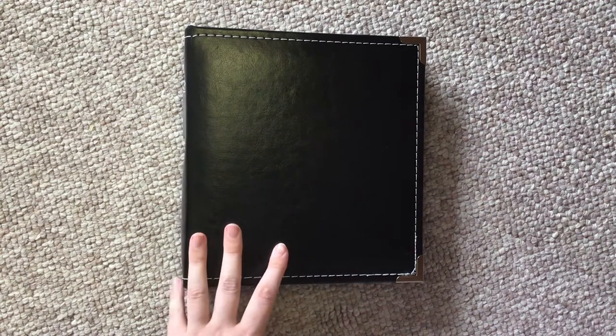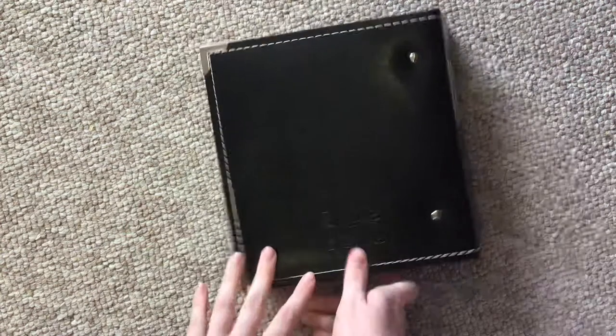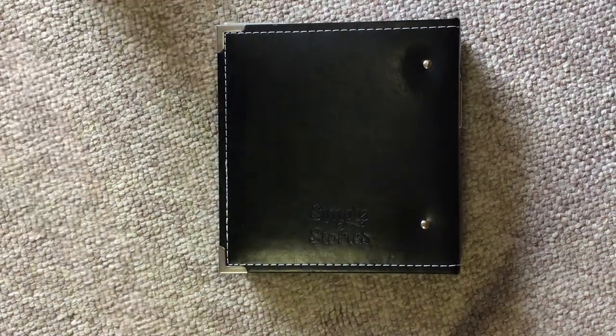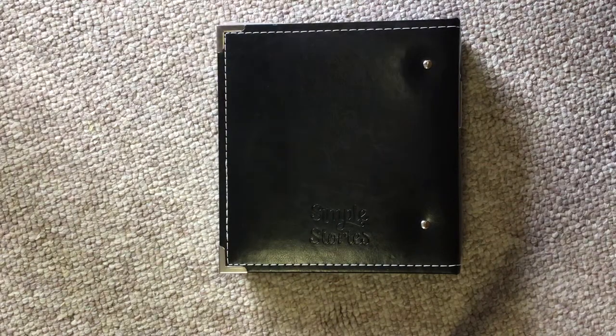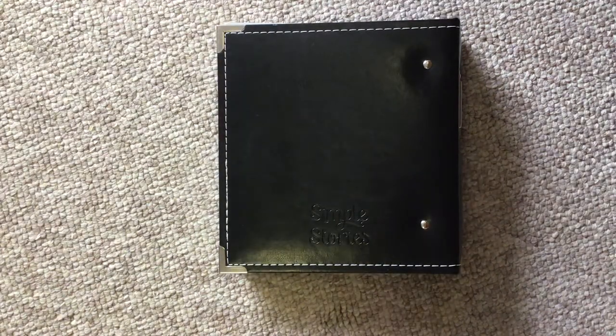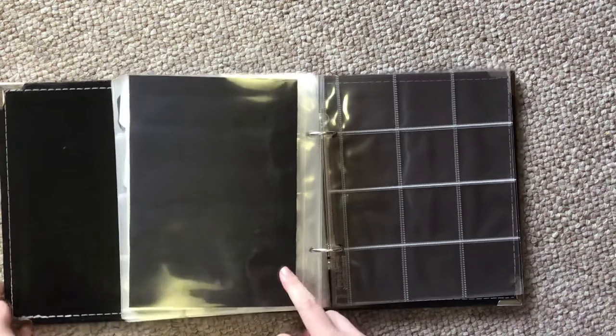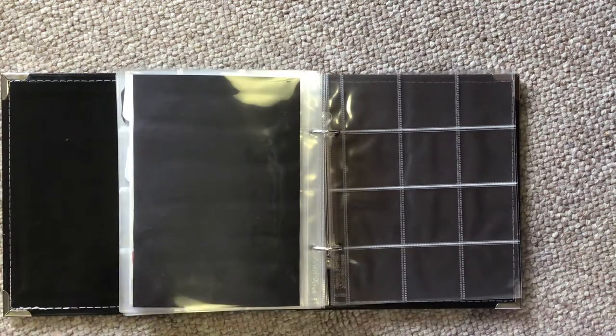This is my swatch book. It is a Simple Stories 6x8 binder, and it's got the two-inch inserts for it — these two-inch squares. So it means that I can fit 12 swatches on each side of the page.